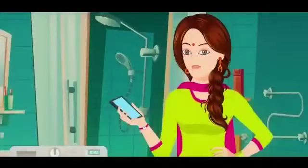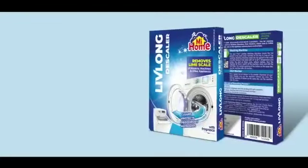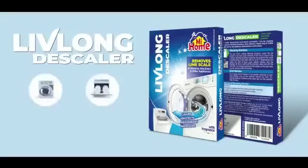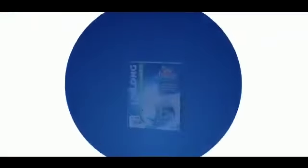But isn't there any solution? There is, ma'am. MI Home's Live Long Descaler. Live Long is a descaling powder that reduces hard water scales. It is used to clean household appliances such as washing machines, dishwashers, coffee makers, etc. You can use it once a month to get better results.